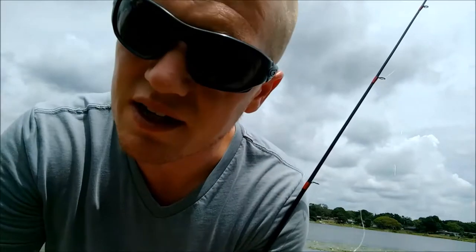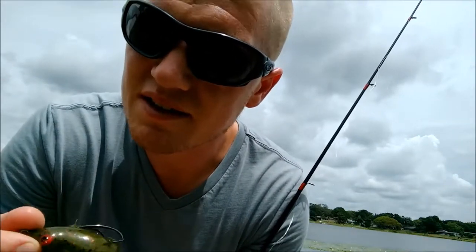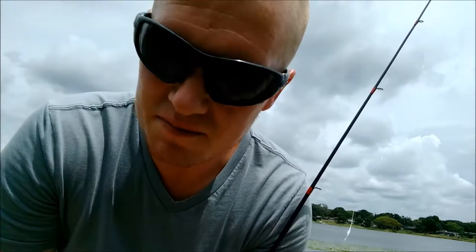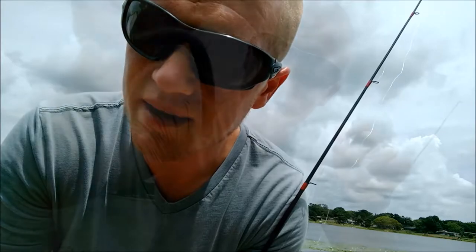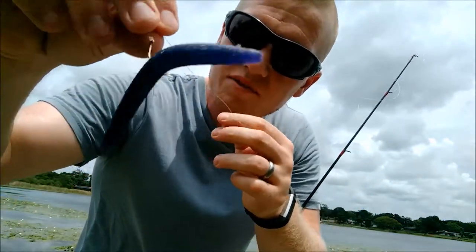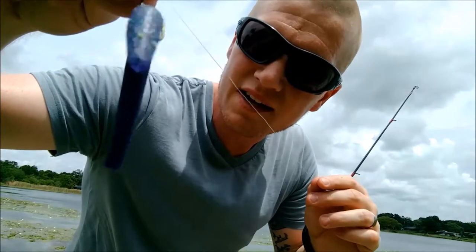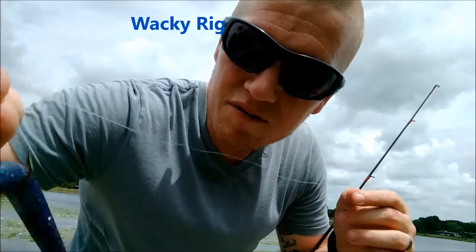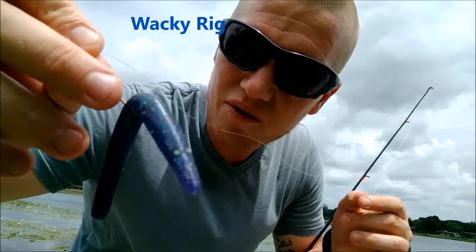I'm going to switch out to a Yum Dinger — it's my go-to bait. Let me check: is there really fish in here? Is it my lure, is it me? It's my go-to kind of lure to get some bass. It's a Yum Dinger, the blue one. I don't really have it set up for success as far as these lily pads go, but if there's bass in there, I think it's going to get hit before it hits the ground. So let's see what we get.